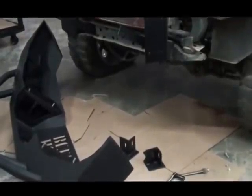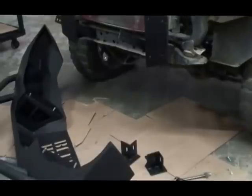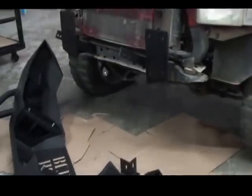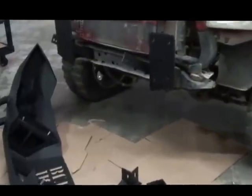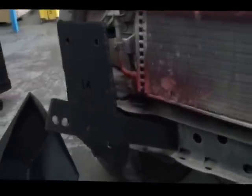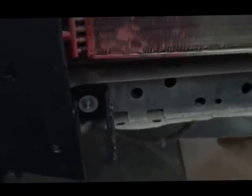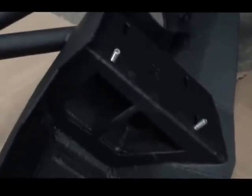With the 94-02 Dodge you get multiple brackets — four big ones and six little ones. You're only going to use two of the big ones because the frames on the 94-02 Dodge vary, so we had to make multiple brackets. Sometimes you're going to use all six pieces. In this case we only use the big ones and the long ones, which bolt directly into the frame. That gets you up higher onto the bumper, which is called the basket inside the bumper.